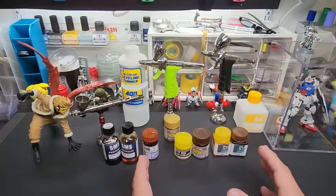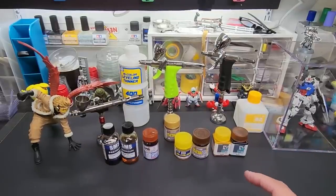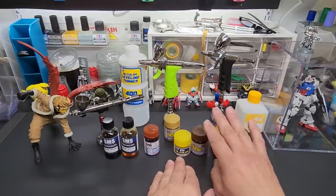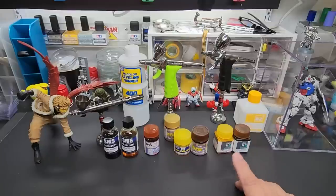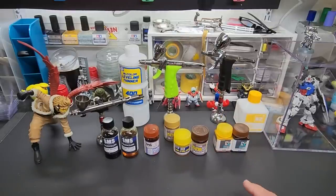You're going to think the brown is going to overtake it all, but it doesn't. I'm going to show you the result over various bases. I recommend a 50/50 mix, then thin it again 50/50 with thinner, and spray it over a chrome base.